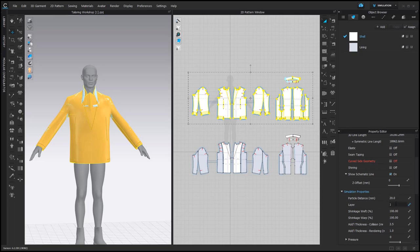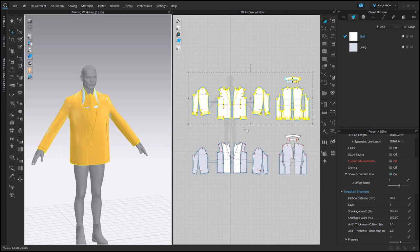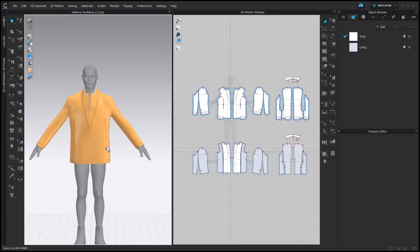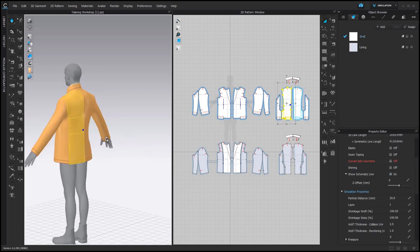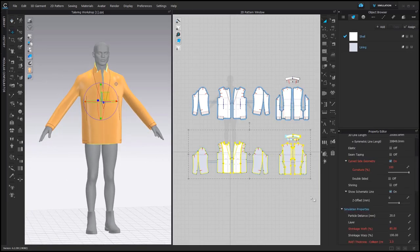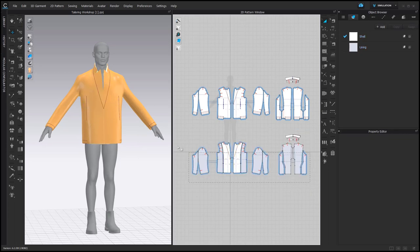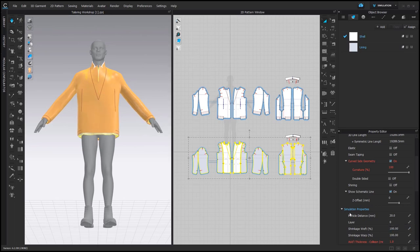The next step would be to set this layer to Layer 1. If you unselect it, you will see that the color changes to green. And once you simulate, you see that this layer comes on top of the lining. I prefer to keep this layer on Strengthen. Then we can unfreeze the lining, simulate, and step by step return the shrinkage weft to 100% while still simulating.